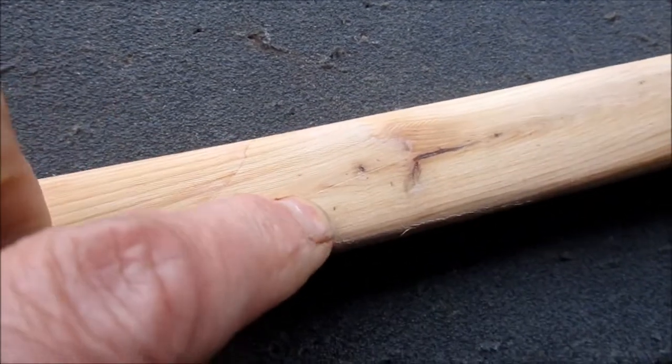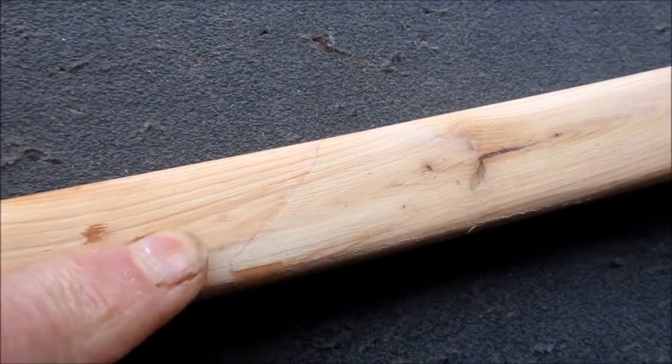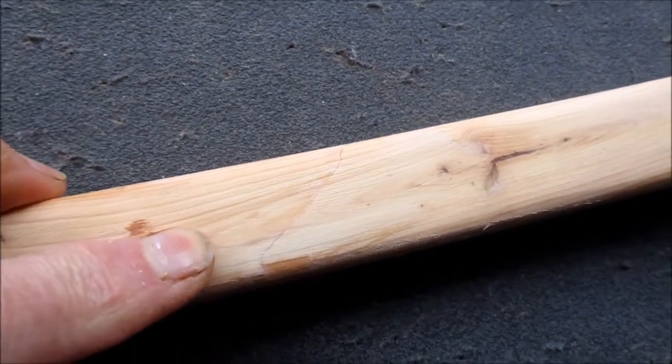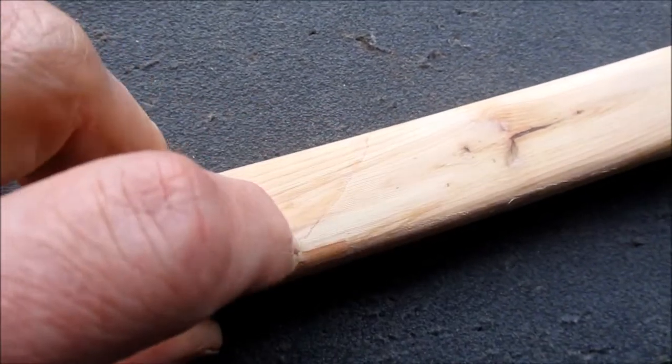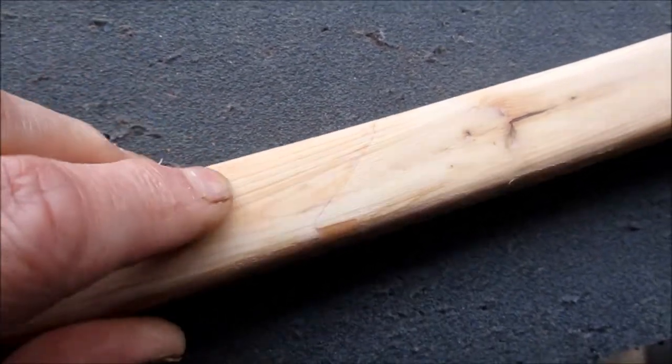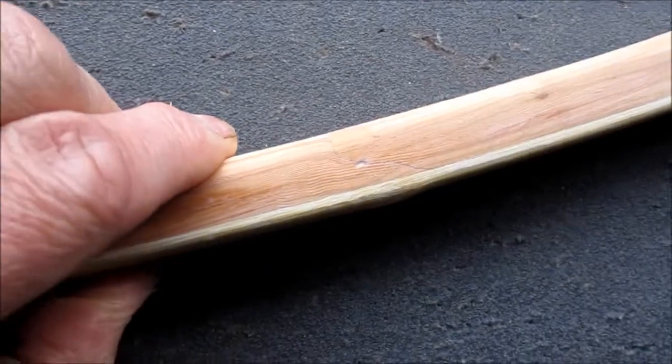I could chisel out a groove down the middle here and let in another piece of yew, but I'm not sure it's going to do much because with that at 45 degrees being in compression it should be pretty solid.